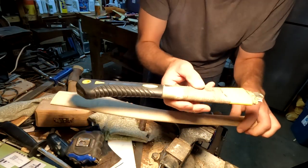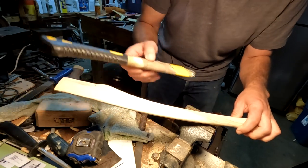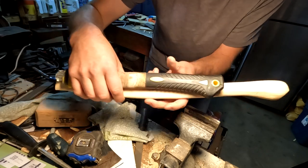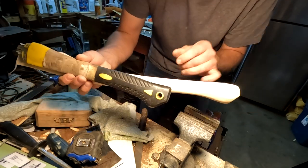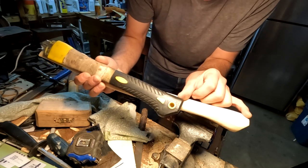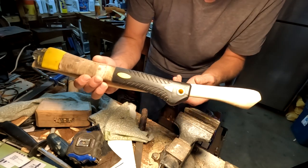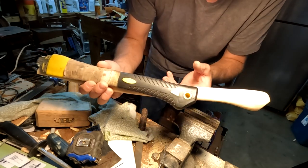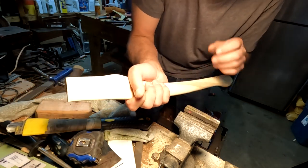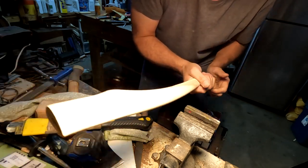One reason a lot of hatchets you might buy are crap, aside from the edge being no good, is that the handle is just too short. Look at this hatchet handle — look how short it is, this is the length of most hatchets. You want to have it about 6 inches longer than this so you can use it two-handed. It's safer for cutting down trees — it's a safety thing, a control thing. If you need control, you can choke up on it, but for power you want more length.